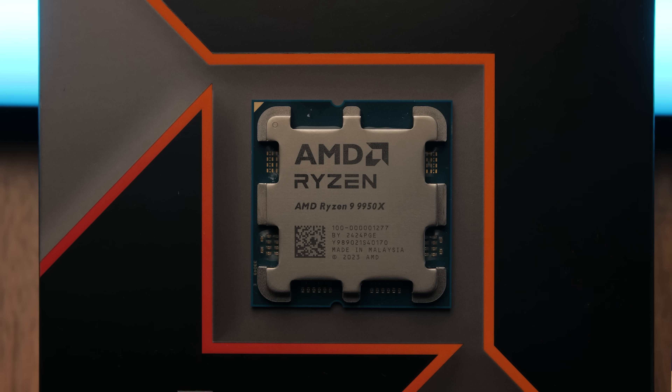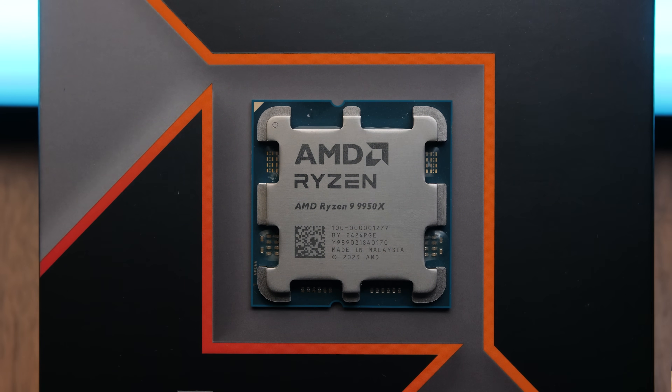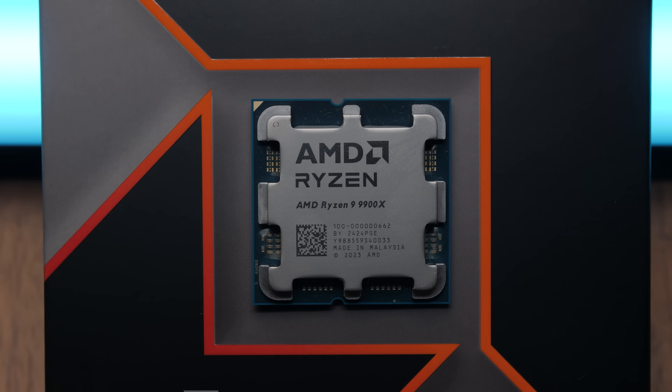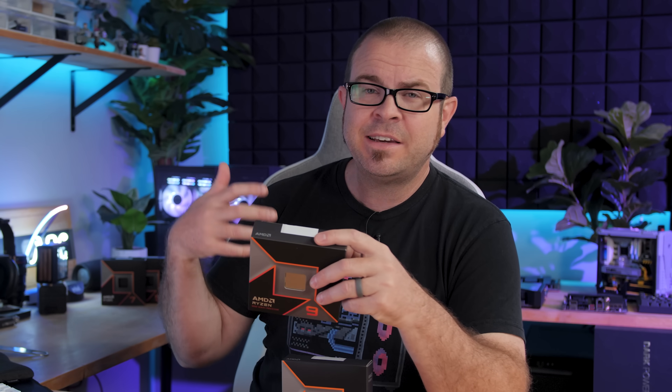I have a few notes before I dive into my benchmark results. My focus today is going to be on the 9950X 16 core flagship processor. I did attempt to test the 9900X as well, but there's a known issue with the motherboard BIOSes where the Infinity Fabric Clock, the F-Clock, can be automatically set to 2100MHz instead of 2000MHz, which has a pretty negligible impact on actual performance but can introduce instability.